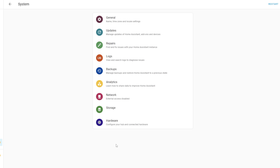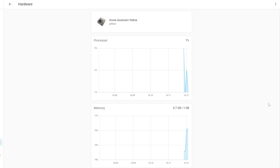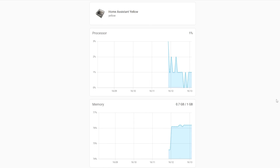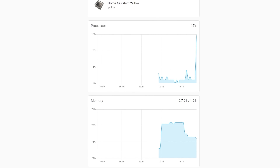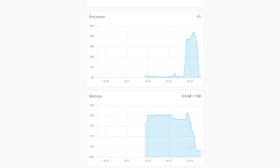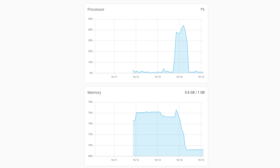There's also a nice way to view live CPU and memory usage inside your Home Assistant instance. Head over to Settings, System, and then Hardware and you'll be able to view real-time stats as they happen. This data only starts generating once you open the page and is not stored by default, so use the system monitoring integration if you want to collect stats for viewing at a later date.